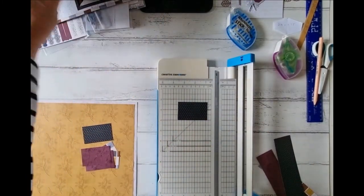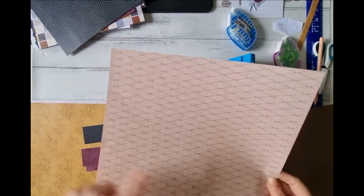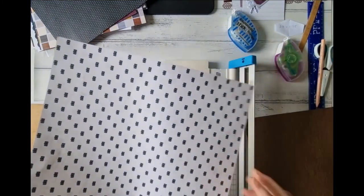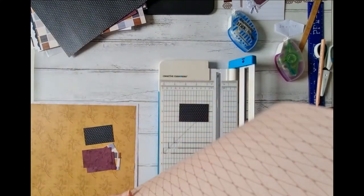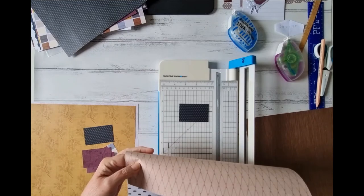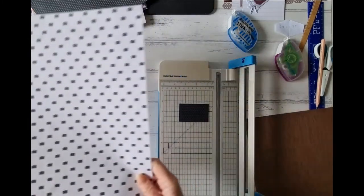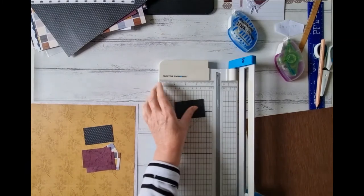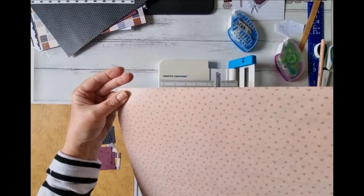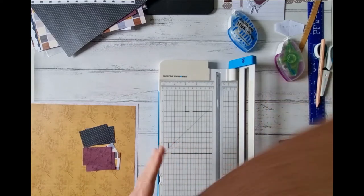I was going to use this rhombus-patterned paper because it has the rhombus pattern on it — I thought that'd be cute — but when you turn it over to use the other side, the pattern runs the other way. So be mindful of what's on both sides of your paper, because pattern choice is everything. I'll go with this wood-grain one instead. It's got cute little flowers on the back that aren't very directional, so that will make a really good choice.